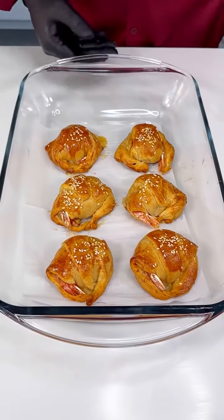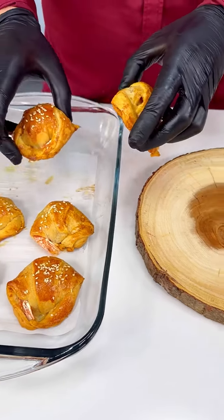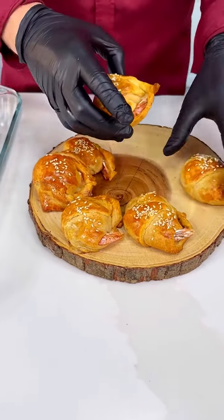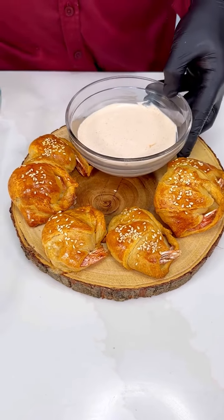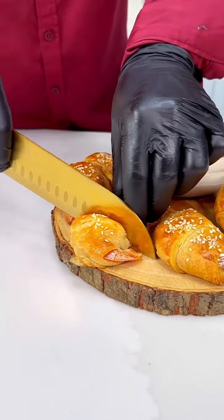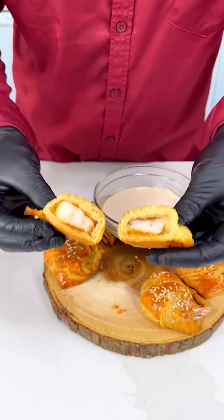Look at those beauties — oh my goodness! Let's get to the tasting. We're gonna gently place those right in here, make a nice presentation, put our beautiful sauce in here. Look at what we just made in minutes! Look at that — perfectly cooked, perfectly seasoned, gorgeous shrimp croissants. Perfect appetizer.